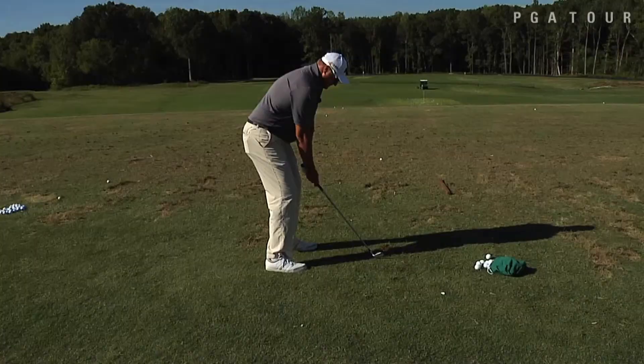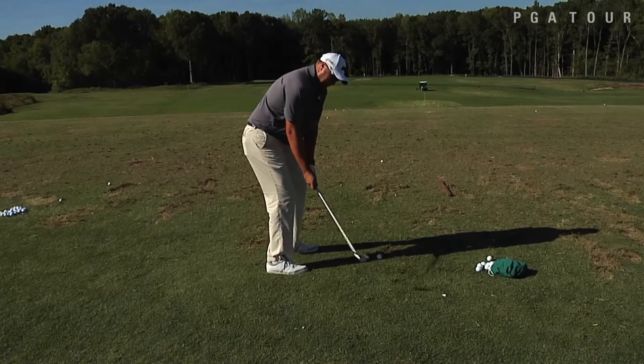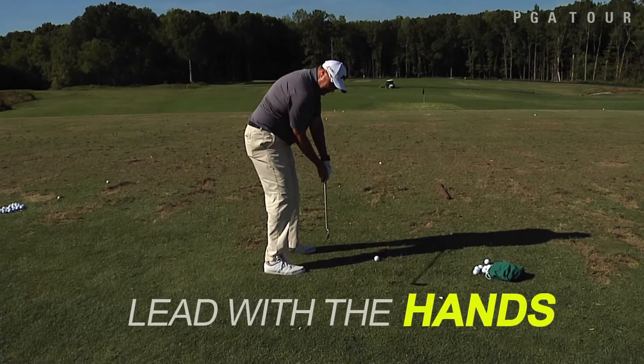What I'll try and feel is like the club stays behind your hands and your hands lead the way, and you hit it like this. You don't want to feel like the club is casting — you want to feel like it's staying behind you so you can hit the ball first and hit down on it.